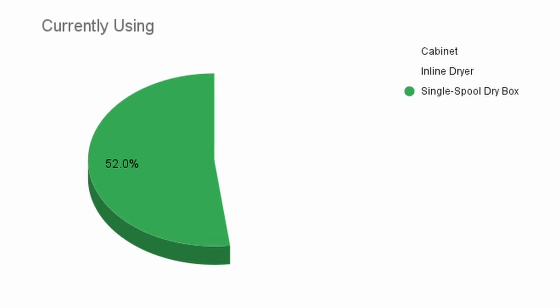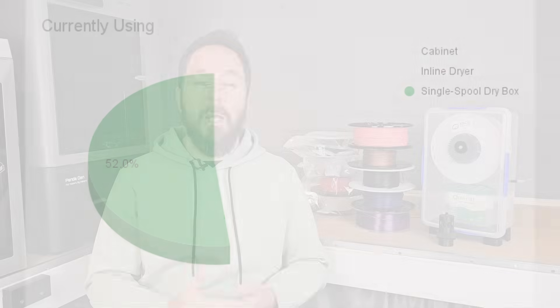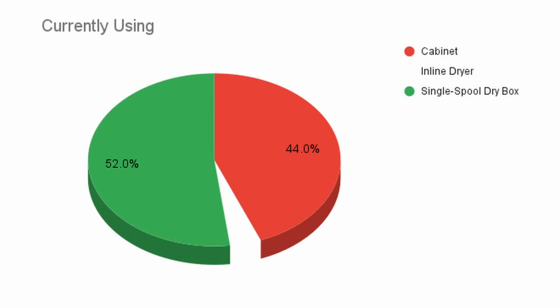Of the comments telling me what you are currently doing it was another relatively even split. 52% of you use single spool solutions like dry boxes or vacuum bags, and 44% use some sort of multi-spool storage like a cabinet.